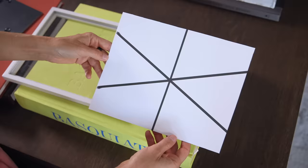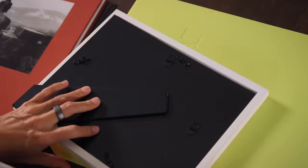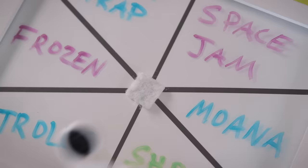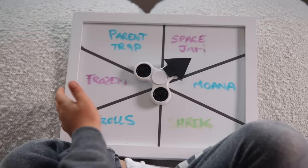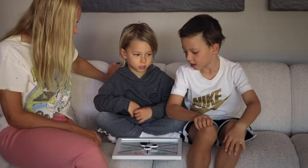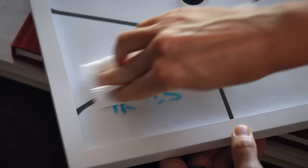Trouble reaching a consensus? Insert a lined paper into a picture frame. Write in the movie options with a dry erase marker. Glue or Velcro an old fidget spinner with a paper arrow, and you've got a smooth and suspenseful spin that is sure to make at least one person happy. Erase to reuse for any future family debates.